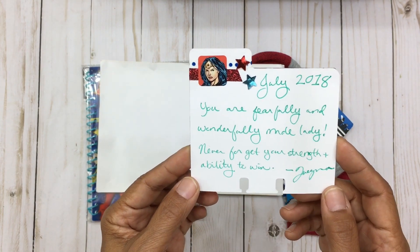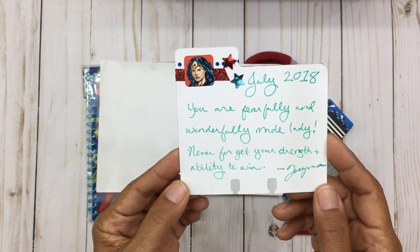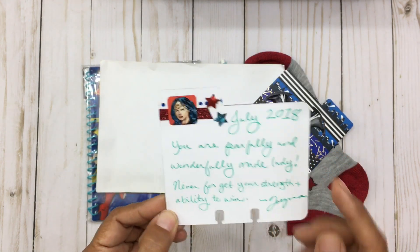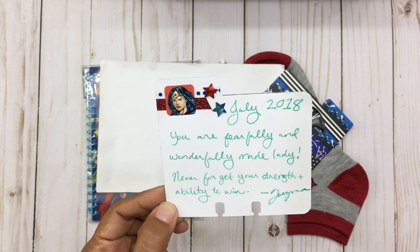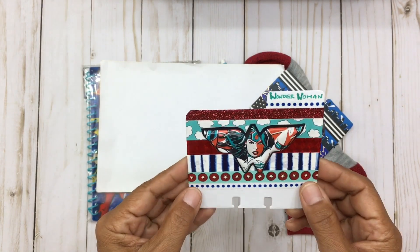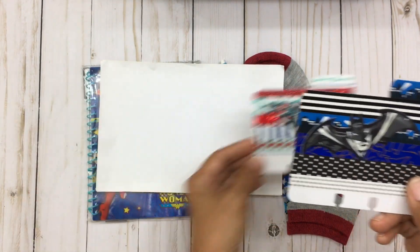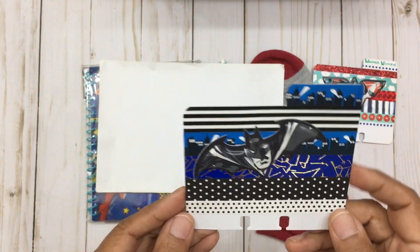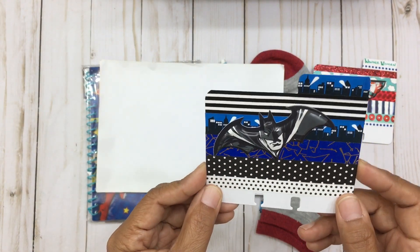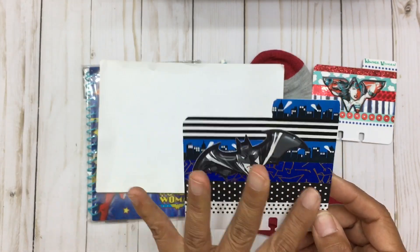It says: 'You are a fearfully and wonderfully made lady, never forget your strength and ability to win.' When I hear this I think of her and I just admire her so much — this is so beautiful, Kiana, I love it. And then look at this — she's also made me a second memory decks card and it's Batman!